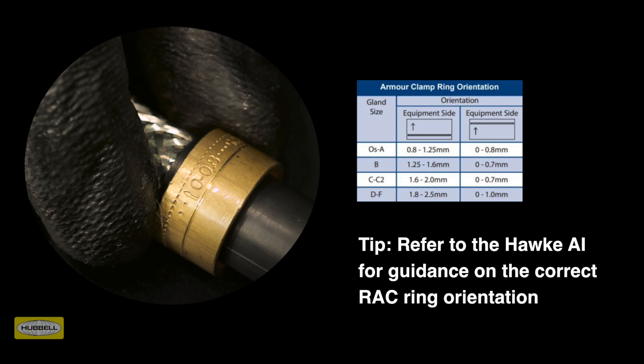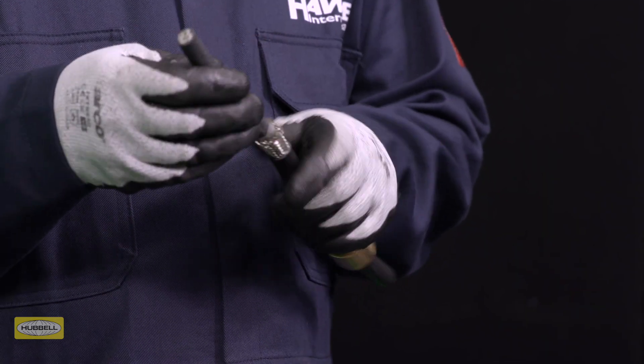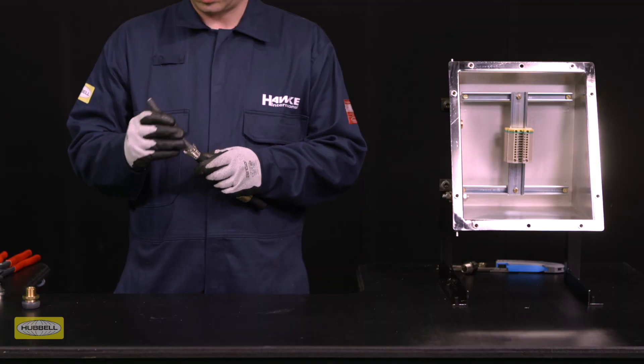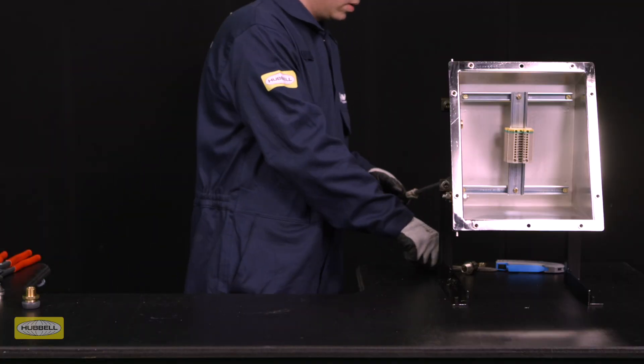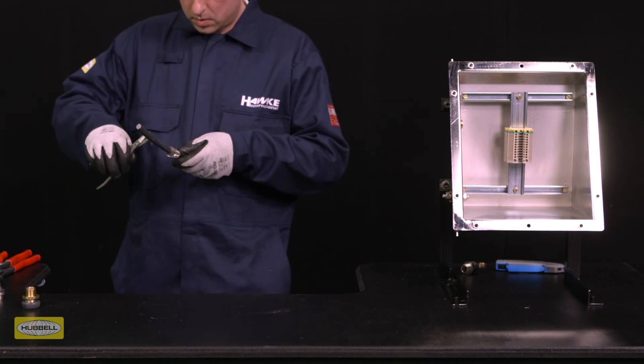Alternative rings may be required if the cable does not fall within the RAC's standard clamping range. Spread the armour or braid by gently pulling it away from the inner sheath of the cable. A screwdriver may be required for larger types of cables. Remove any plastic wrapping from the outside of the inner sheath.